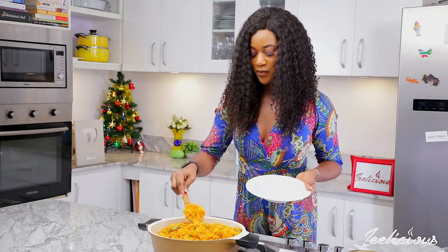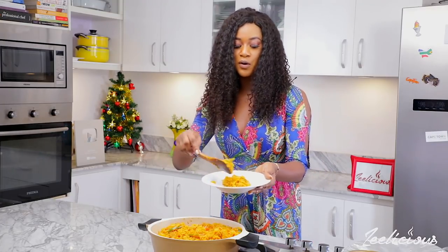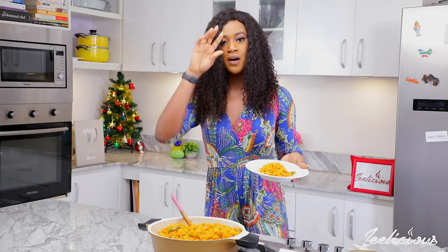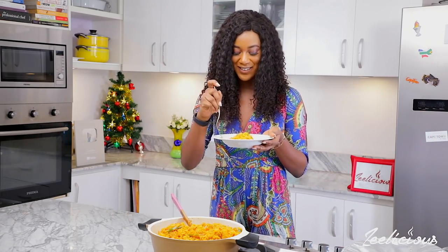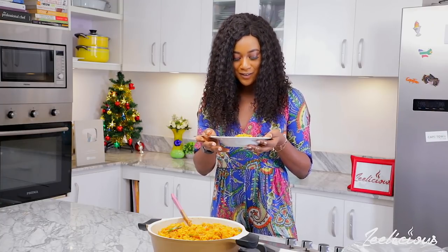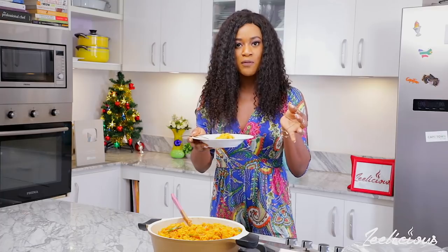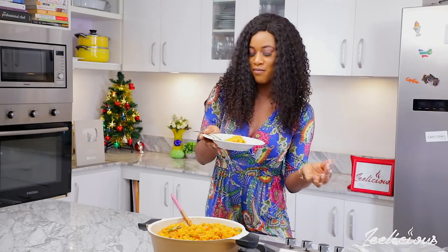Now let's go right into the taste. You can enjoy this with any sauce of your choice, any protein of your choice, or even some salad — whatever, just go wild. I like the fact that it's really, really moist. The color actually looks like jollof rice but it has this yellowish feel that makes it look like curry rice.